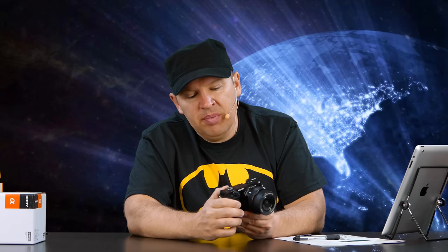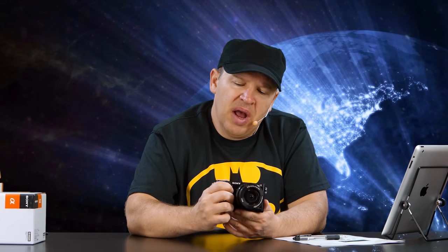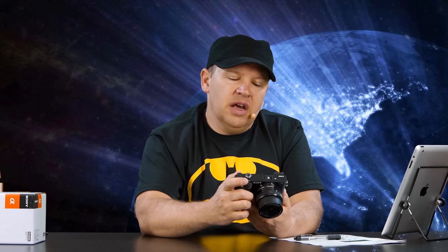The dials on here are nice. We have your mode dial up top with a little bit of knurling on it so you can switch between all your different modes — manual, shutter, aperture priority, etc. The dial on the far right controls your aperture adjustment, and then the command dial down here swivels for your shutter speed adjustment.